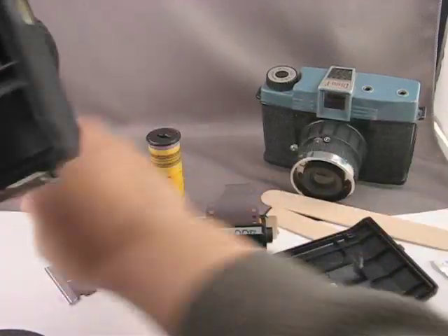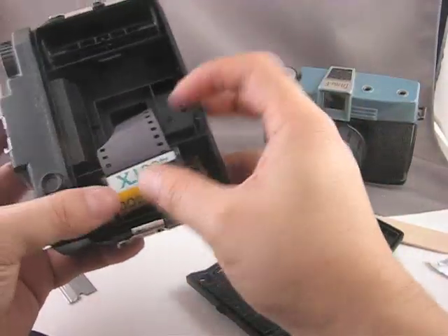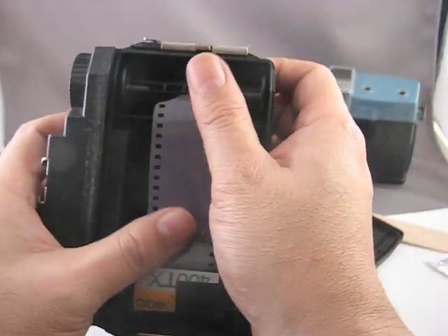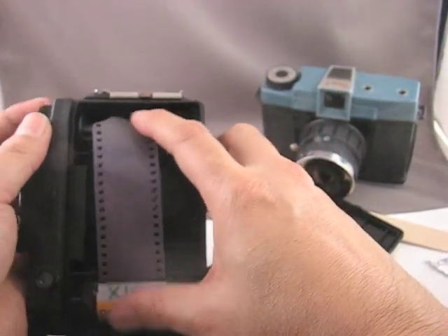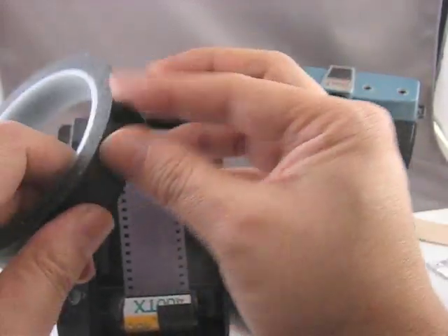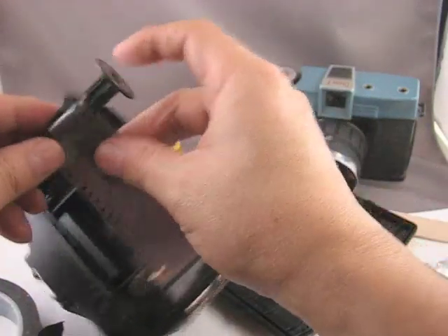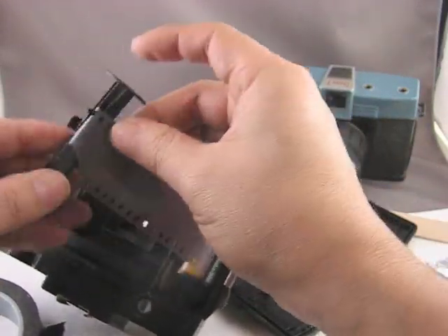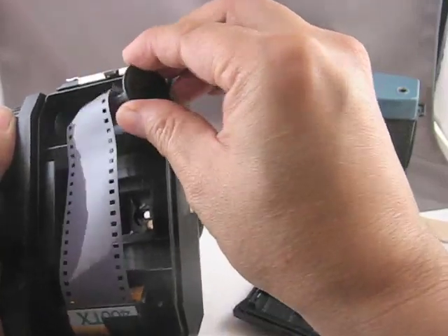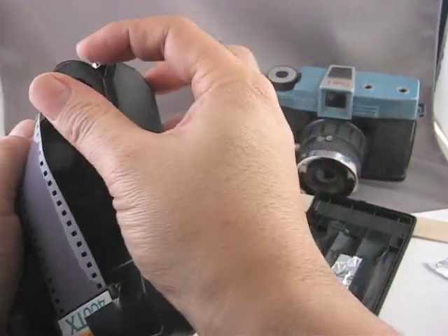Now, put in the take-up spool and drop your cassette in. This will work for both your Diana Plus, Vintage Diana, or in this case the Holga. I've threaded the film through the center. I'm going to take a little bit of tape and tape the film to the spool to make sure the film doesn't wander as it's winding — you don't want any play up and down. You want the film going straight over the center of the channel.